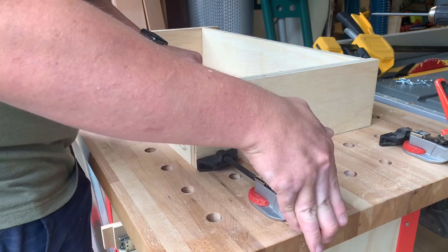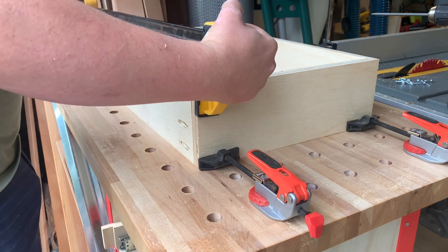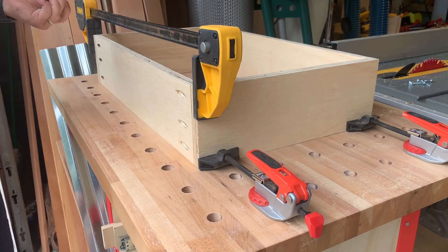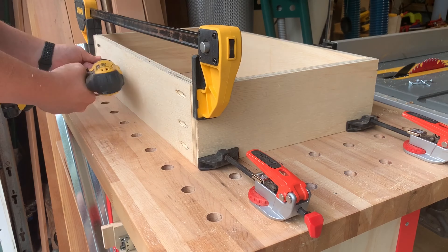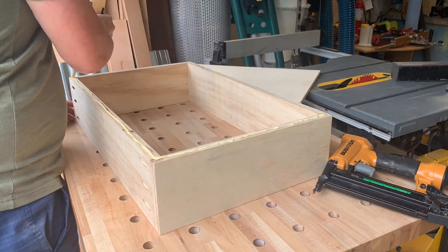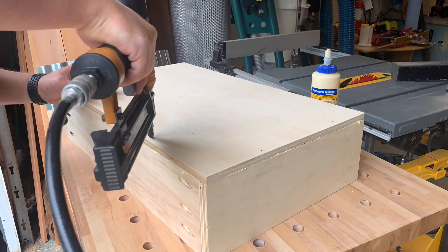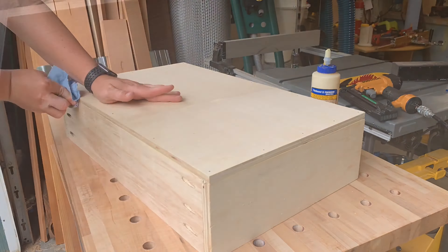This video goes into how to customize it. What's cool about the Armor Tool workbenches is they already come with pre-drilled holes in the frame — super easy to assemble — and then you can just customize it to whatever you want. Just throw in some plywood, whether it's shelves or drawers like I did.